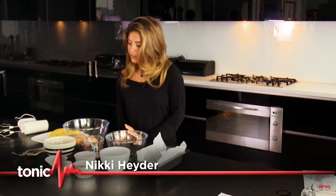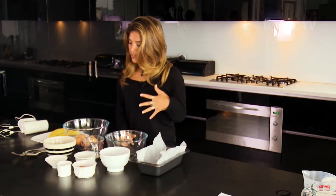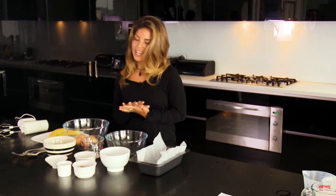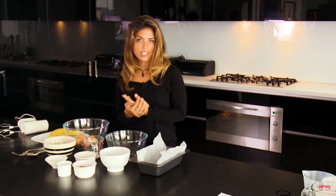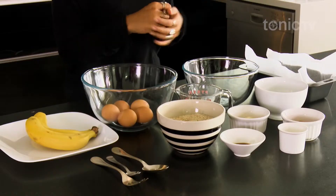Hi and welcome to Food Fix. Today we're making a delicious gluten-free banana bread using almond meal instead of flour. It is obviously a bit higher in calories because we've got the natural fats from the almond as well as the coconut oil, but in saying that, everything in moderation — it's a healthier treat. We are using whole foods rich in nutrients, but don't eat the whole loaf at once, obviously.